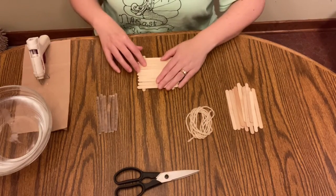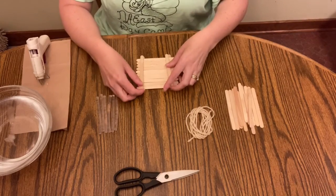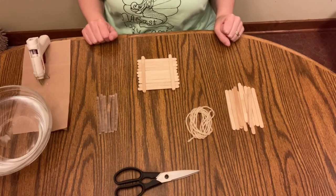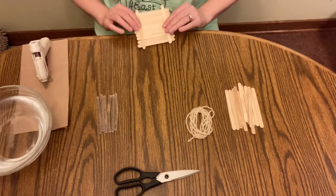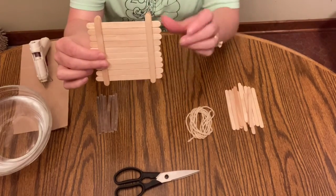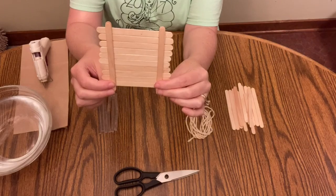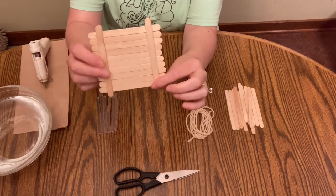I'm actually going to flip it over, and in order to make it a little more secure, I'm going to hot glue two pieces like this. Now you can see that I have a nice sturdy base — it really does remind me of a raft. I have all 10 of my popsicle sticks nicely glued together with straps both on top and underneath.